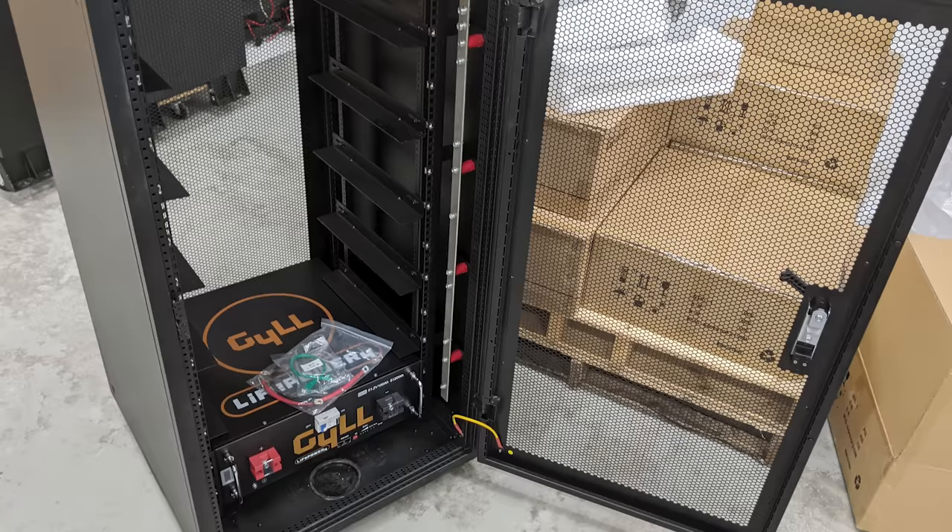If you have anything else you'd like me to tear down and test on this battery, please let me know in the comments. In the next video, I'm going to put this battery, along with some of its friends, inside the server rack cabinet that Signature Solar also sells. That cabinet comes pre-built with a bus bar, shelves, and screws to mount the batteries. Six of these batteries in that server rack gives you a 30 kilowatt hour battery — more capacity than my current tower of power. We'll get more into those details next time. Thank you everybody so much for watching — please like, subscribe, comment, and share.